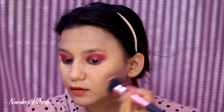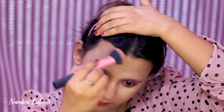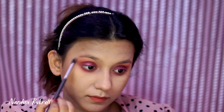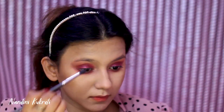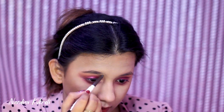Coming back to my eye makeup, I'm mixing the shades Clay and Burgundy and applying this on my lower lash line, blending it really well. For my eyebrows I'm taking Innisfree Auto Brow Pencil — this is my favorite brow pencil, guys — and filling in my brows with it.